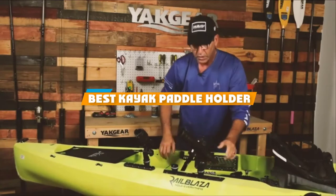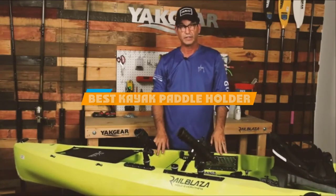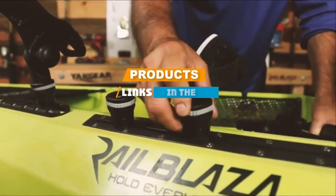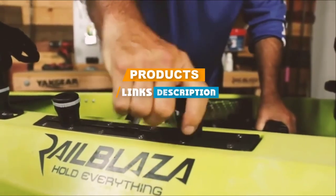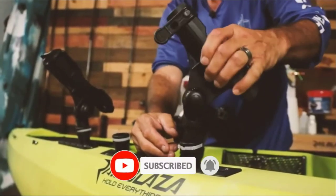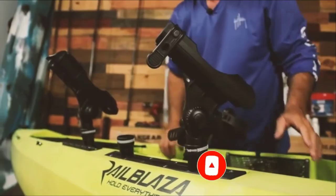If you are looking for the best kayak paddle holder, here's a list you must see. We made this list based on our personal preference and rated it based on their features, prices, quality, durability, and reputation of the manufacturers. We have also included options for every type of customer. So, let's get started.